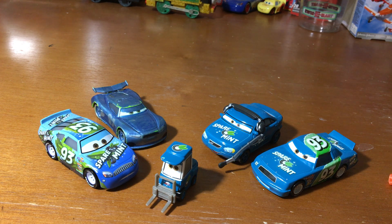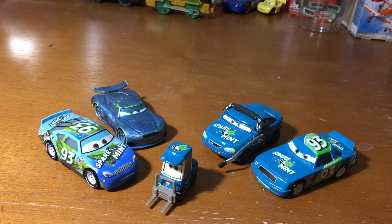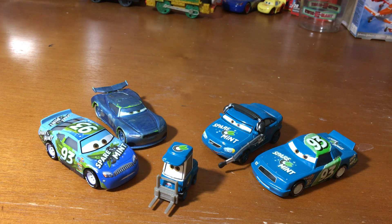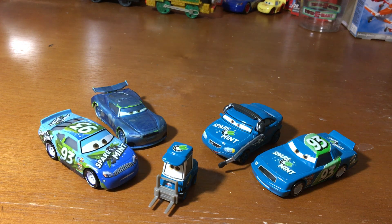Alright guys, that pretty much wraps it up for Flashback Friday episode 8, featuring Piccolo Perry. Also, let me know which team member of Spearmint is your favorite — mine is probably Piccolo Perry. I'll see you guys in the next video, which will most likely be Metallic Hauling Gas, or Laura Spinwell and Ray Reverham for the next review. See you then — goodbye, thanks for watching, and as always, peace!